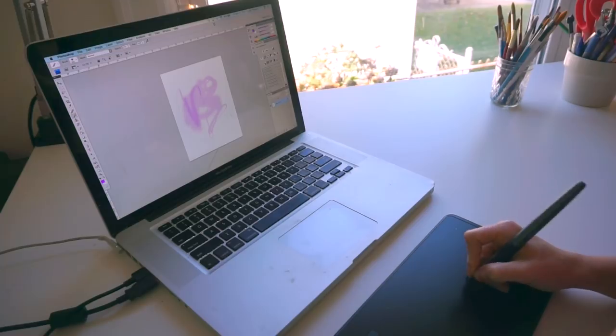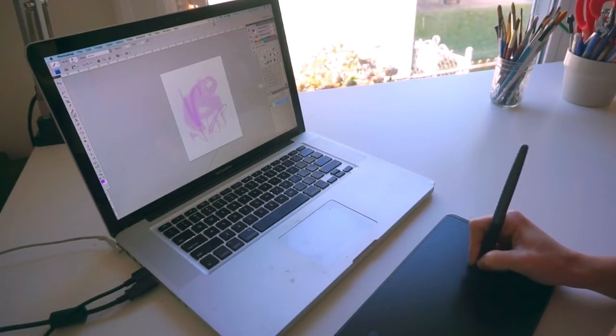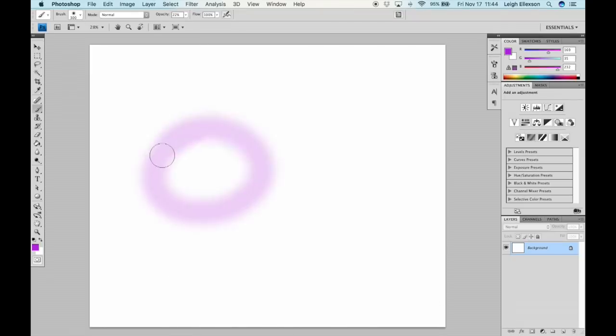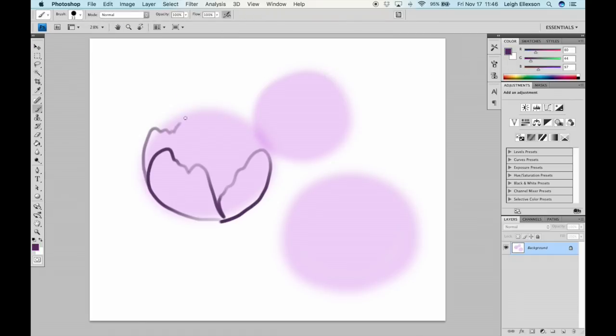I'm not a great manual reader, so I didn't really know the features before I went in. The driver was super easy to download. I just had to download it, restart my computer, and voila — I plugged my tablet in and it started working. That was really easy.